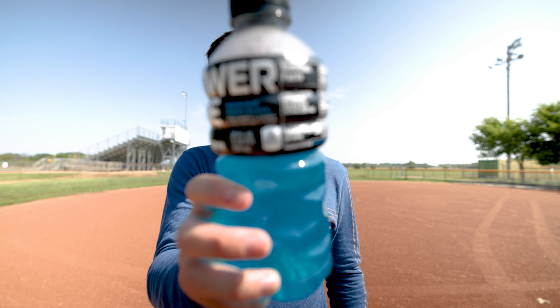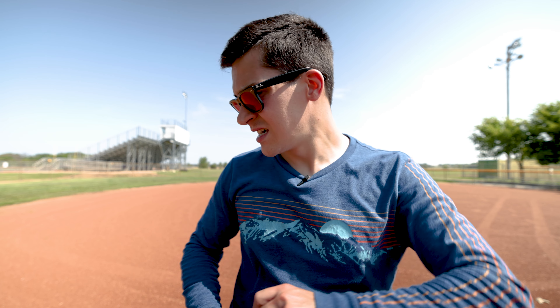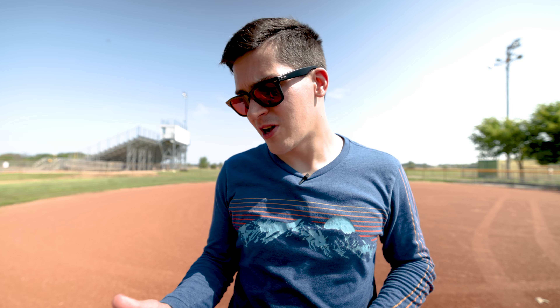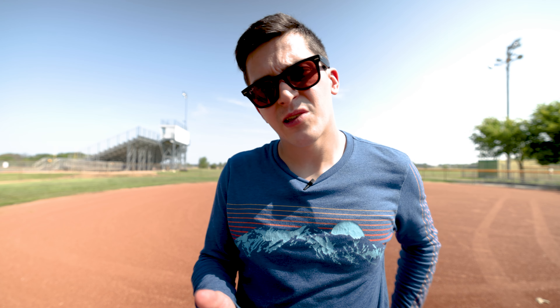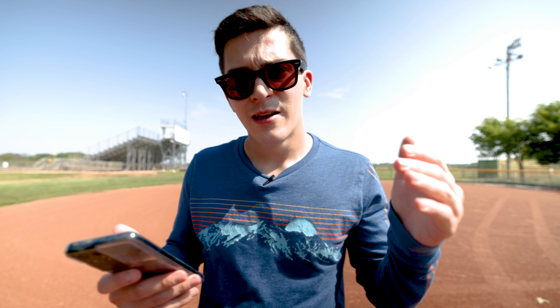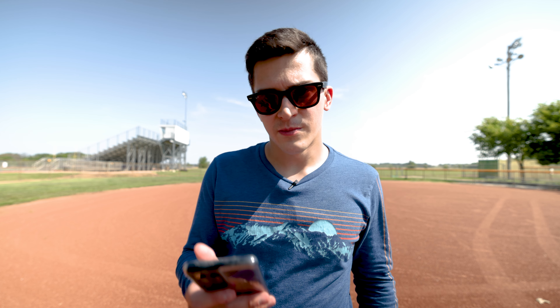I always go for the blue one — just my personal favorite. Today we're going to be talking about the Canon R5, the camera I'm using right now, and pretty much whether overheating really affects it — is that a main factor that should lead you to not buy it solely because of that? Let me dive into it. I have my notes on my phone here.